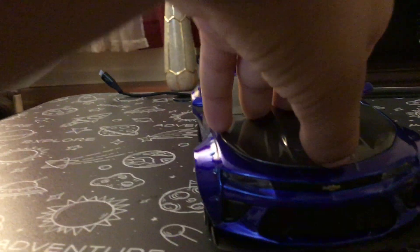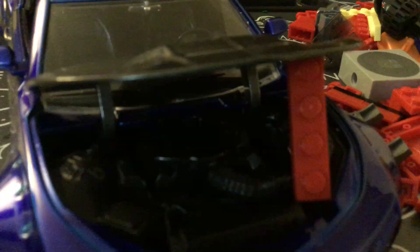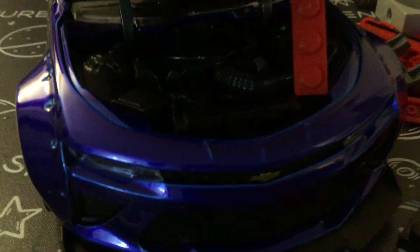You can even open it up front, though it's hard to open with your hand. Look at the engine — I used a Lego as a stand. Look at that engine! You guys can't see because of how dark it is, but there's a real big engine in there.